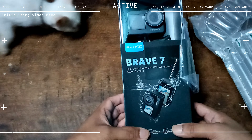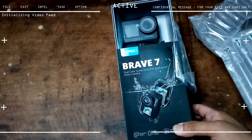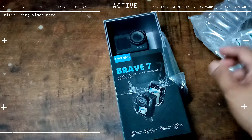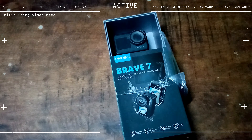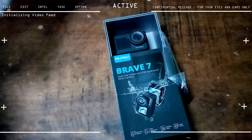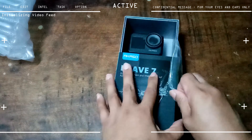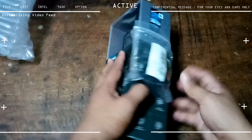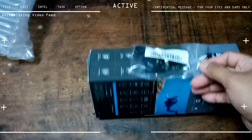I lack the money to buy the Akaso Brave 8, but you know what — if you can't have the best thing, why not go for the next best thing? So here's the reason why I got the Akaso Brave 7. I also bought the package that comes with a free mic — an official first-party Akaso accessory.